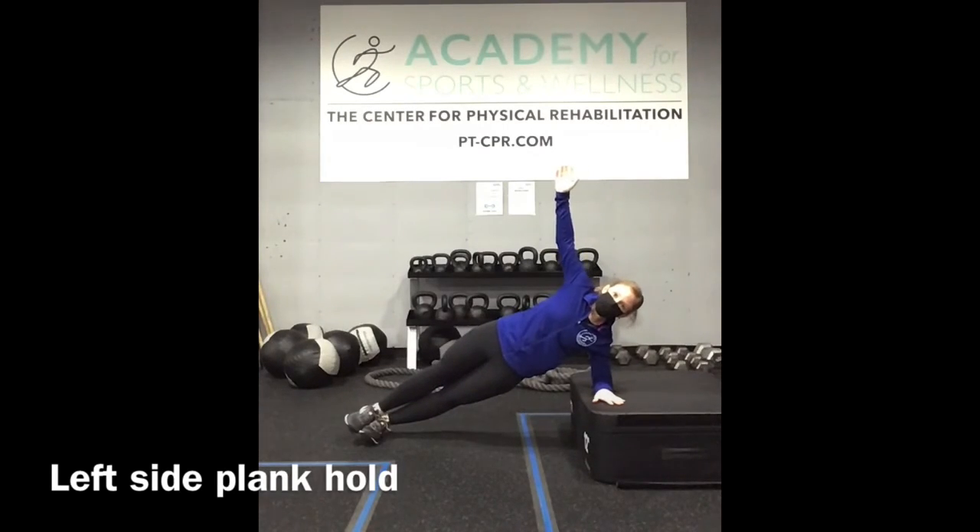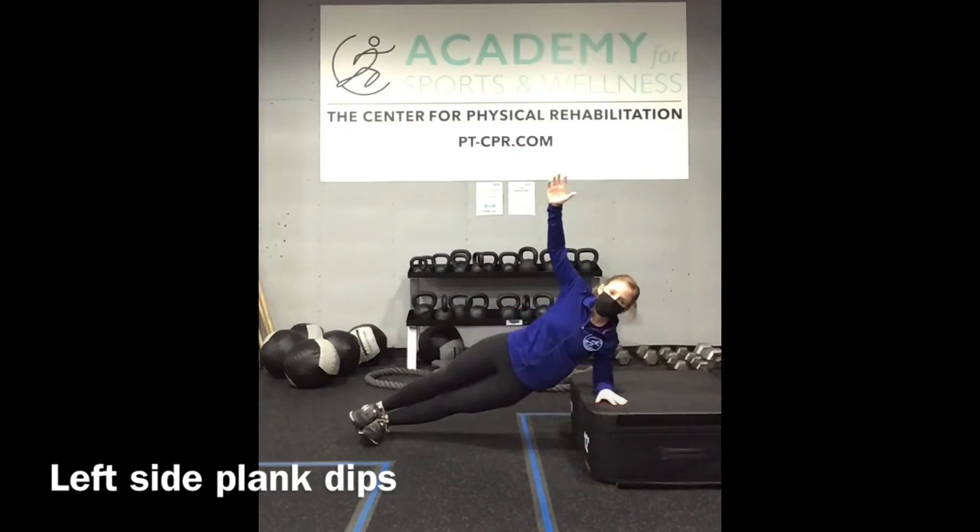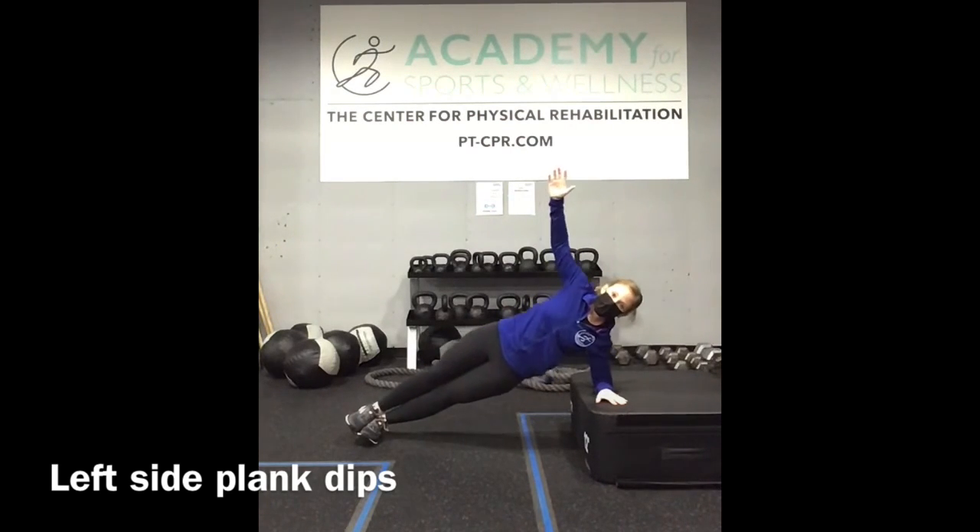Left side plank hold — we hold in stillness. Add the hip dips now. Really squeeze the side body.